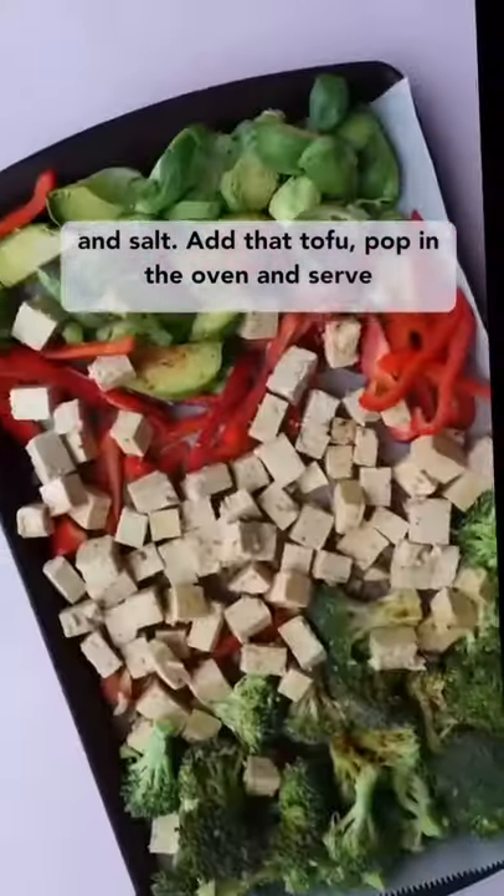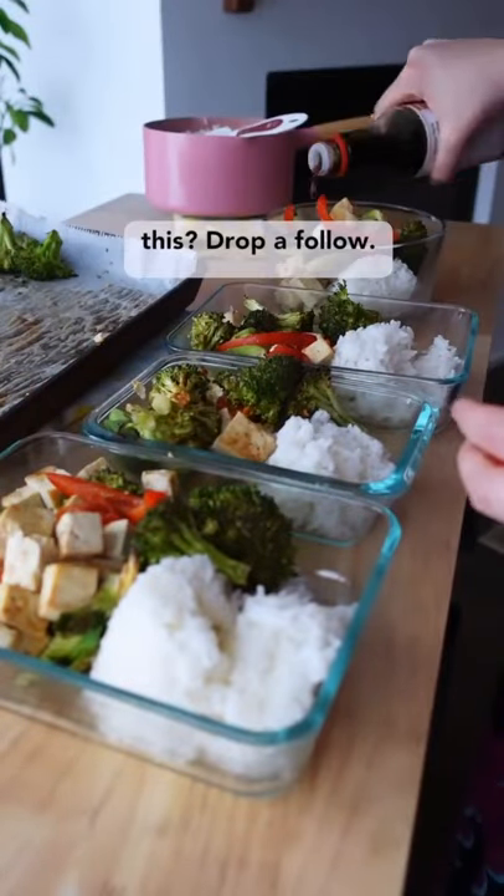Add that tofu, pop in the oven, and serve over rice with teriyaki. Need more ideas like this? Drop a follow.